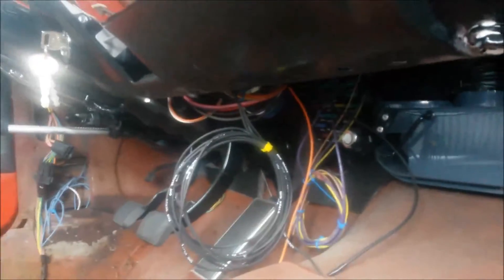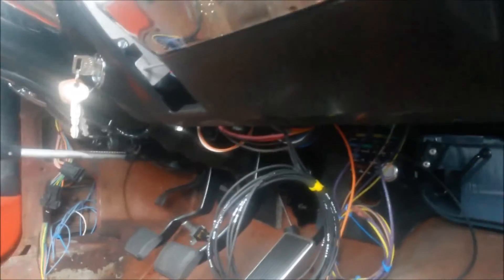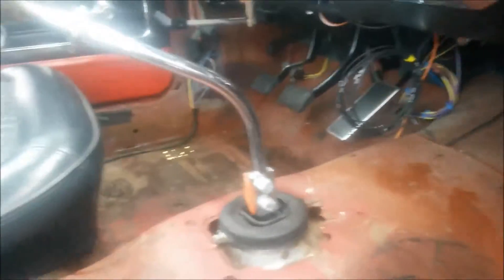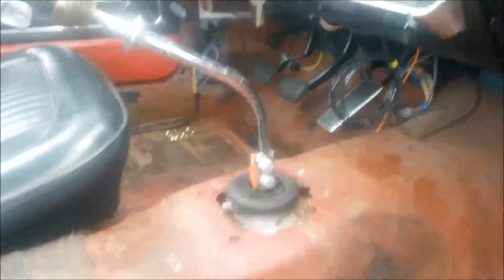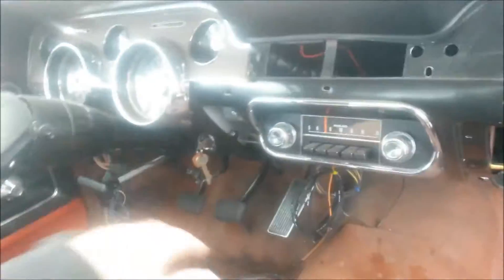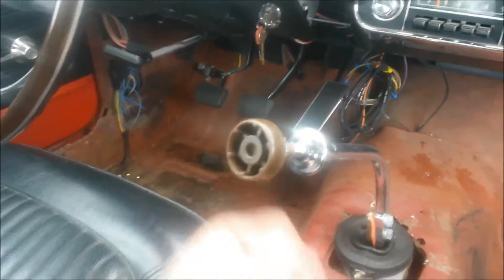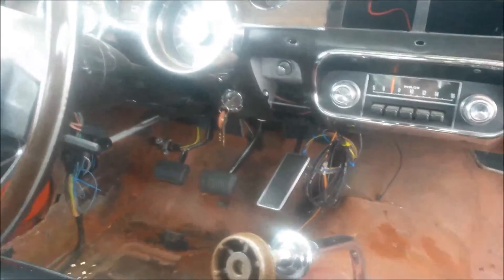Brand new American Auto Wire wiring kit. You can see down here — the fuse box. These wires are just extra, just need to be tucked away. T5, 5-speed, short shifter with the 68 shift lever. The emblem popped off — I have that, just got to glue it back on.